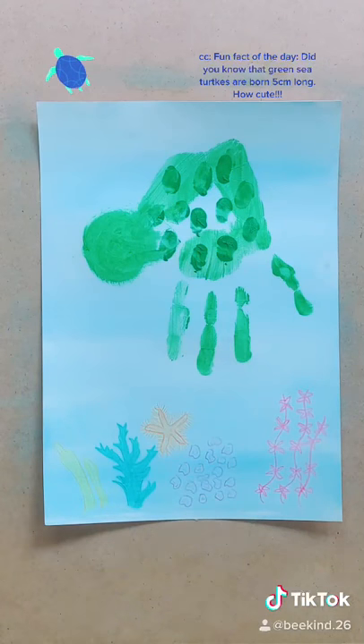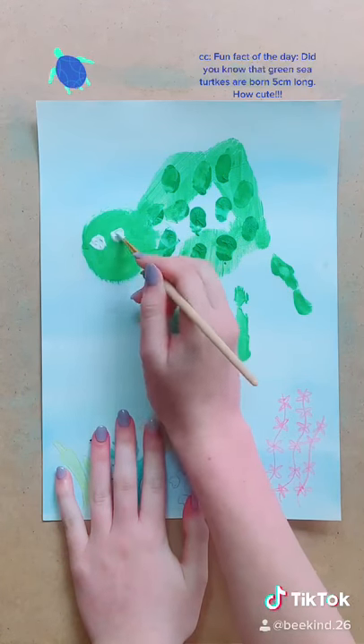Fun fact of the day: did you know that green sea turtles are born 5cm long? How cute!